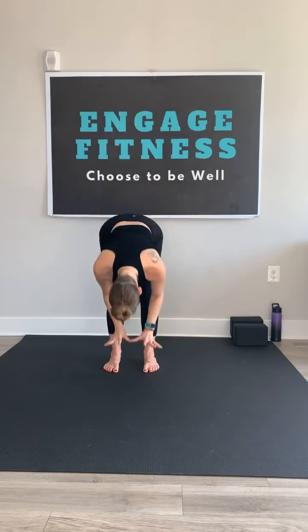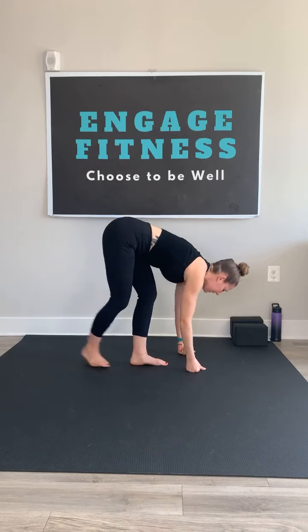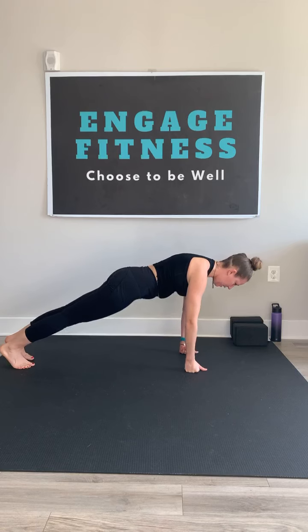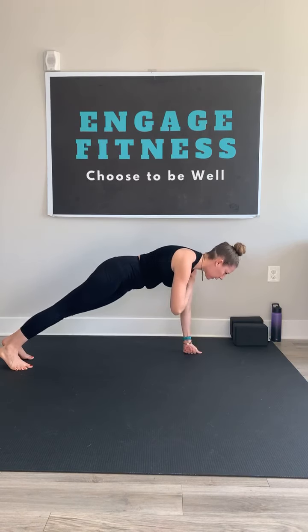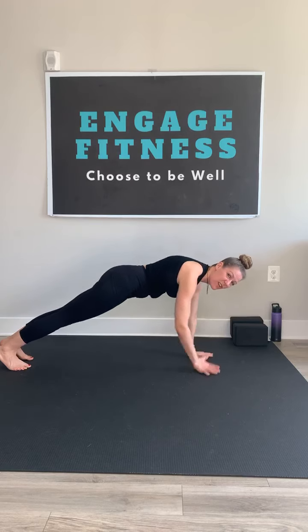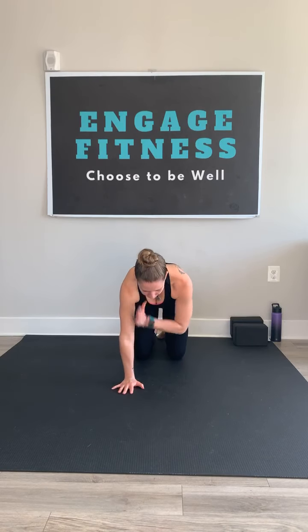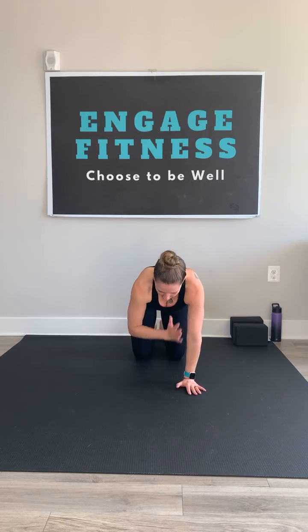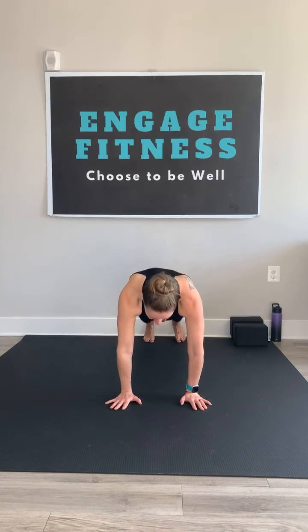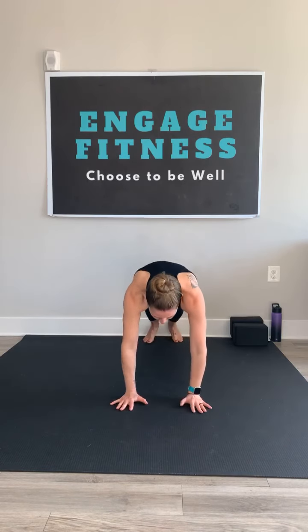Inhale and rise, back bend. Swan dive, forward fold. Inhale, flat back. Exhale. Find your high plank this time and hold. From here, take opposite hand to opposite shoulder for a shoulder tap — without moving your body. Move nothing except opposite hand to opposite shoulder. If it's too much in high plank, you can come down to the knees and take it in tabletop. We're here for two more breaths, doing what you can.